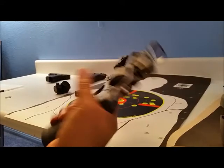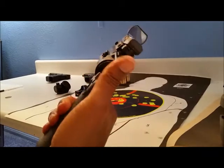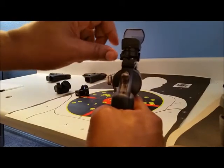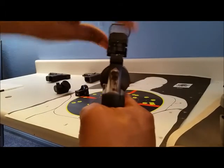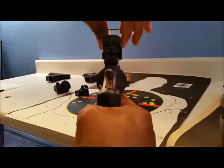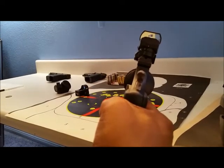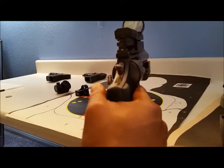Another option was a reflex sight — the type I put on my AR platform. These don't obscure as much around the front. They have different reticles you can use, but again it's kind of bulky. I wanted to get something like this but probably a little bit smaller.